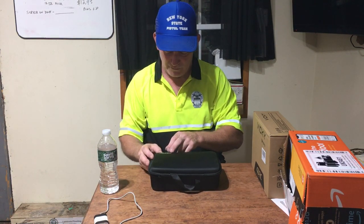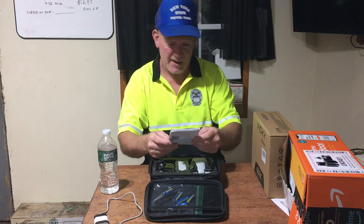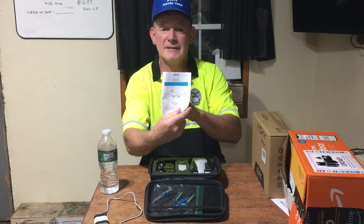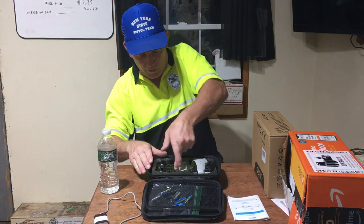It says '4VRC' on the box here, but it's actually called the 4D F10. So type '4D F10' on Amazon if you want this one. It comes with a remote.